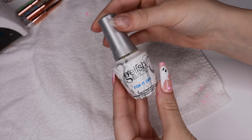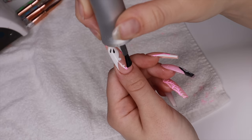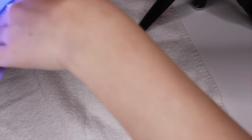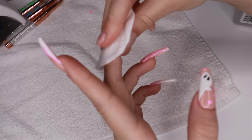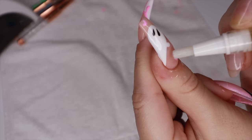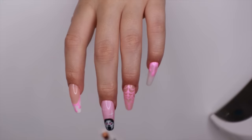Now we're going to add our top coat to all of our nails, curing that for 60 seconds, and then wiping them down with rubbing alcohol to get rid of that sticky coat. Adding cuticle oil. Oh my gosh, these turned out so, so, so good. I love these. I am just so pissed at myself that I didn't add a second coat to the scream face, but it's okay — if you're doing this at home, I definitely recommend doing two coats.